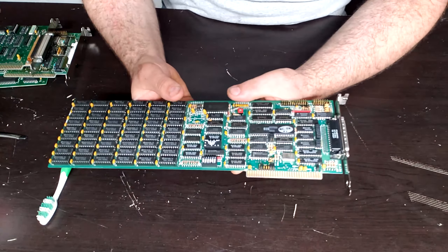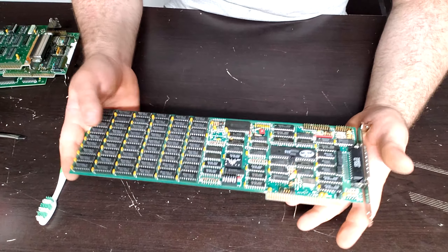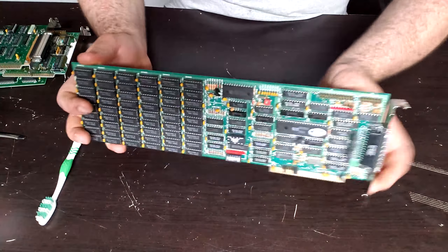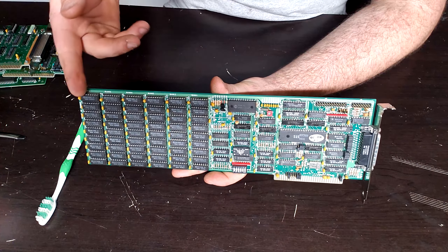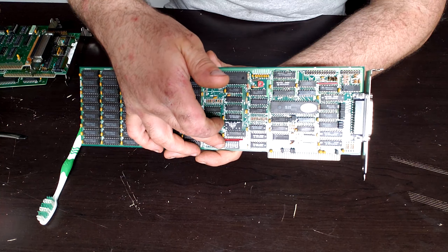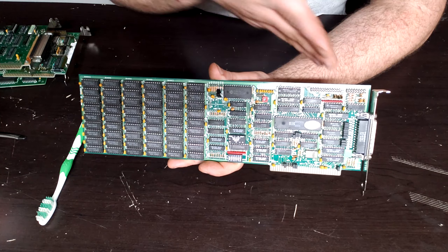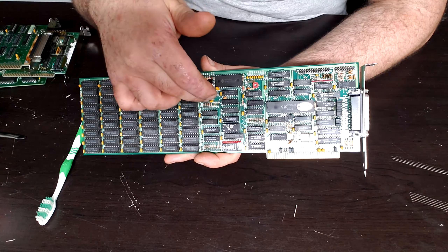The first card I've cleaned up is the multifunction card — this is a Diamond Flower MF-100 Revision 8. I could not find much, but I found the owner's manual. Much like the AST SixPacks and other multi-IO cards of the day, we have the RAM expansion here at 384K, fully populated. We have the jumper switch for setting where RAM starts filling in. So if you have 256K, you flip the switch and this fills it up to 640K, or if you have zero RAM it bumps you up to 384K. We also have the real-time clock section, but the battery is corroded and cut off.